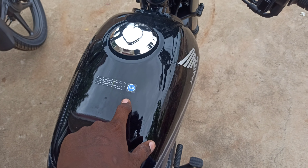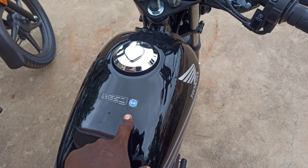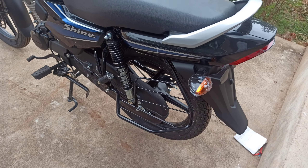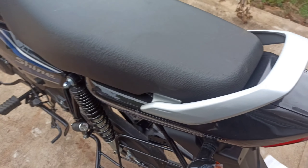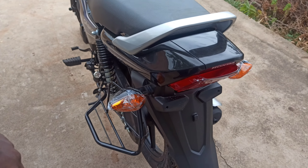The fuel tank has a 9-liter capacity. The bike supports petrol and E20 fuel. It also features a side-stand cut-off sensor.